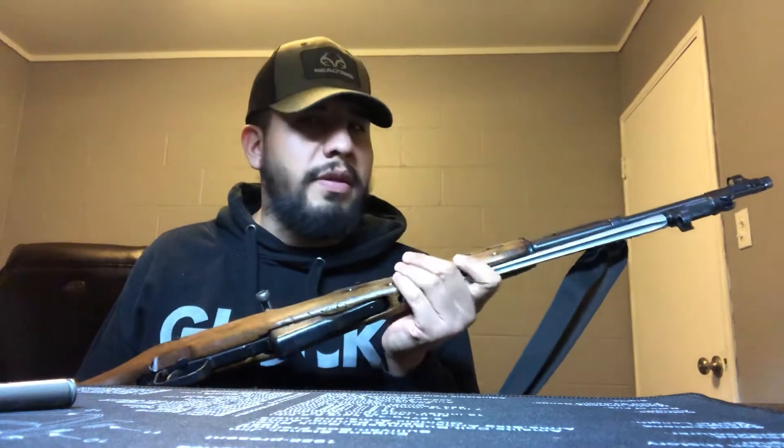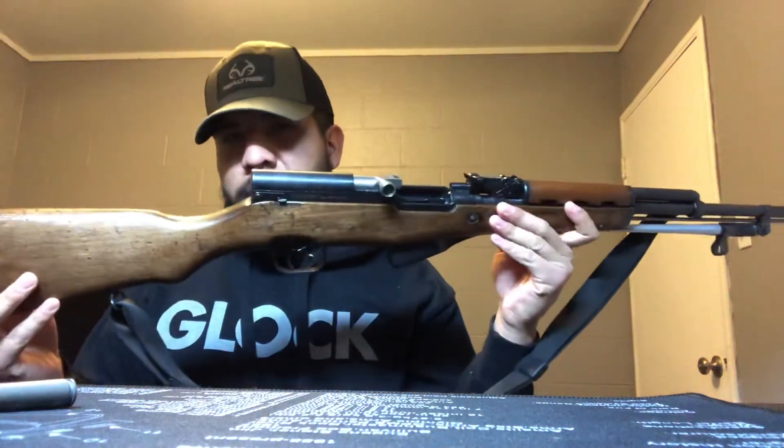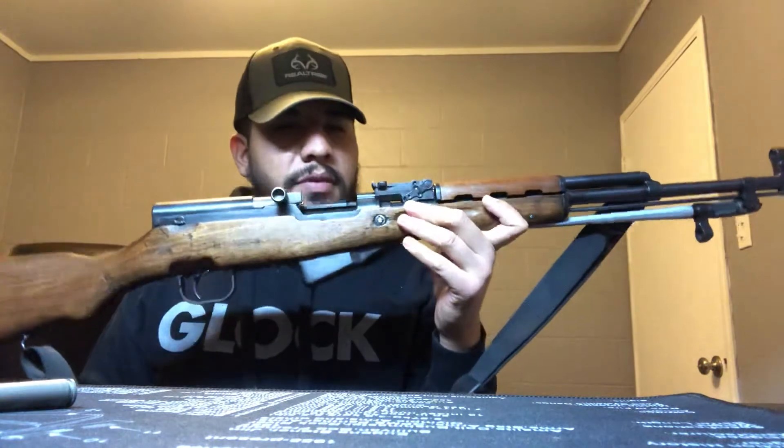It's a military surplus gun, so you can imagine it was covered in cosmoline everywhere. Had to bring it home, take everything apart, clean it up really well, and make sure it was safe.